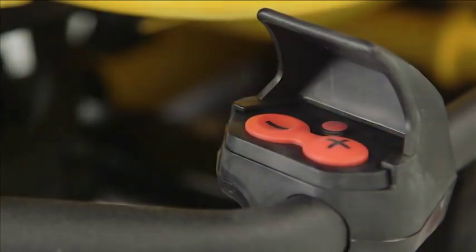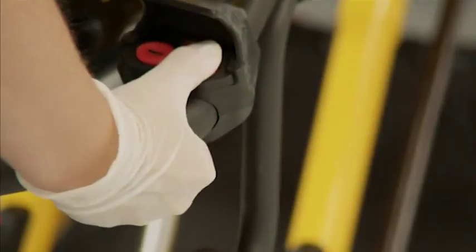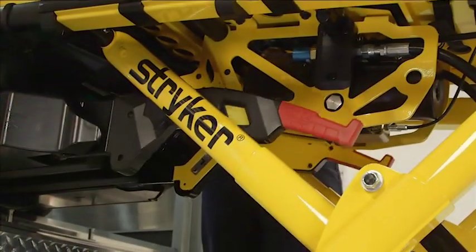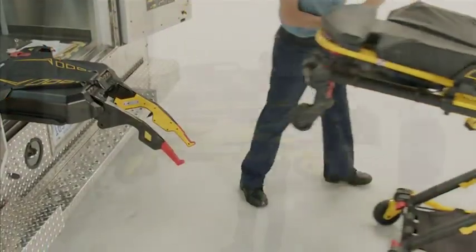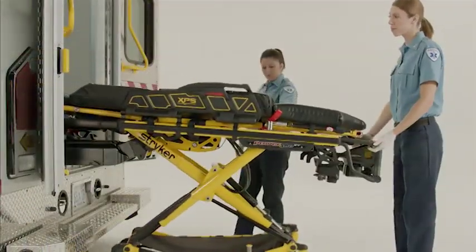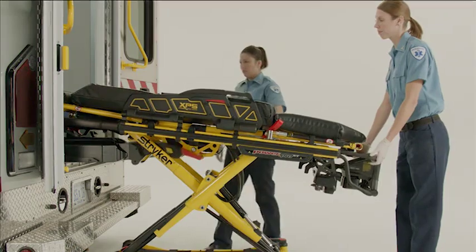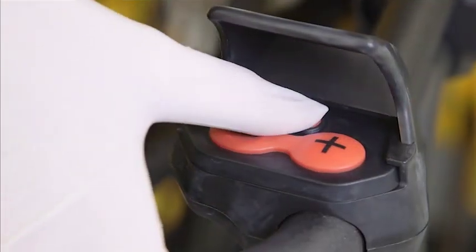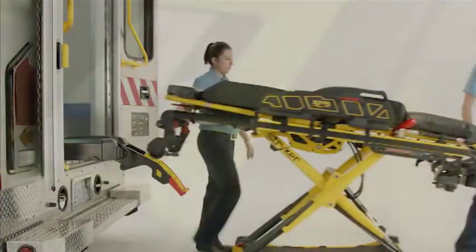Next, press and hold the plus button on the PowerPro cot until the cot undercarriage is fully extended with the wheels on the ground. The operator may release the plus button once the cot is no longer supported by the PowerLoad lifting arms. The lifting arms will continue moving until they have lowered completely. There are two ways to release the cot from the trolley. The foot-end operator can press the third small red button on one of the cot controls and guide the cot out.